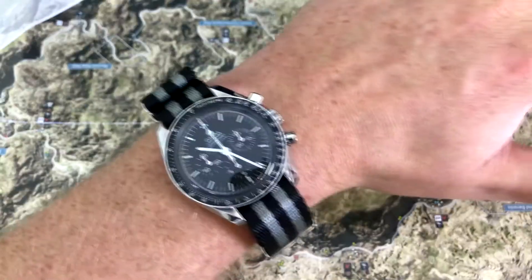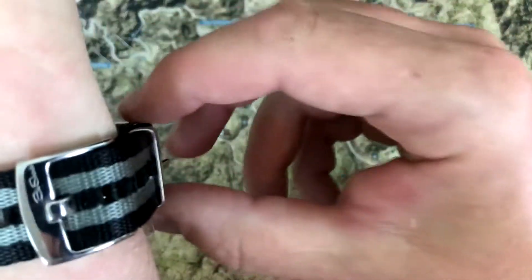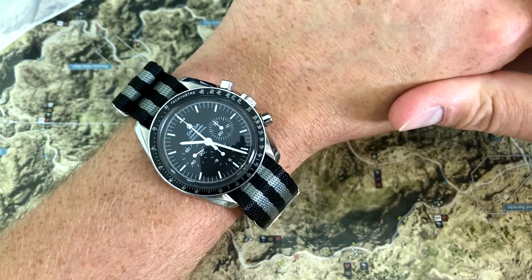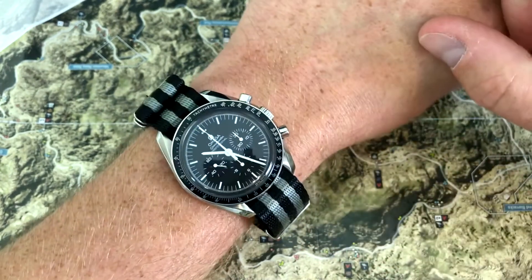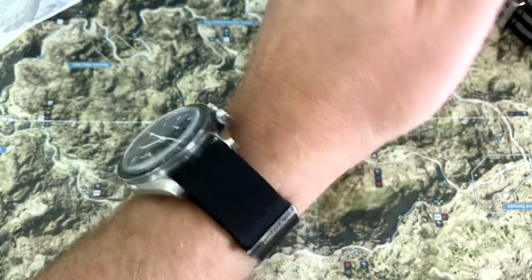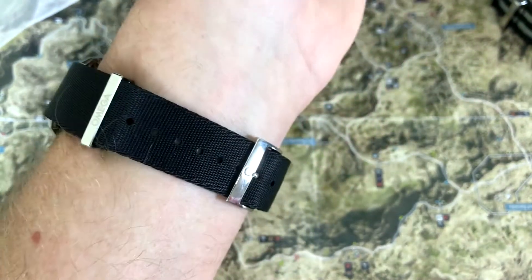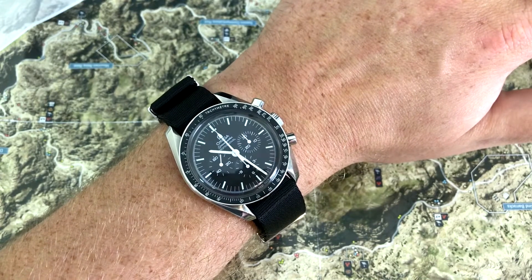Now let's have a look at both of these on the wrist. There's the Speedmaster on the Bond NATO from Blue Shark, the Alpha Shark. That piece of hardware that slides is just the keeper, so it doesn't really matter a whole lot. You can definitely see the fraying up top, but I think it's a sharp looking NATO strap, especially for $120 less than the Omega. And there's the Speedmaster on the Omega NATO strap — just looks a little cleaner and nicer.